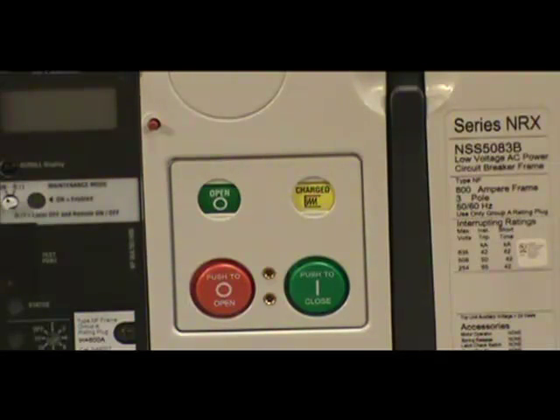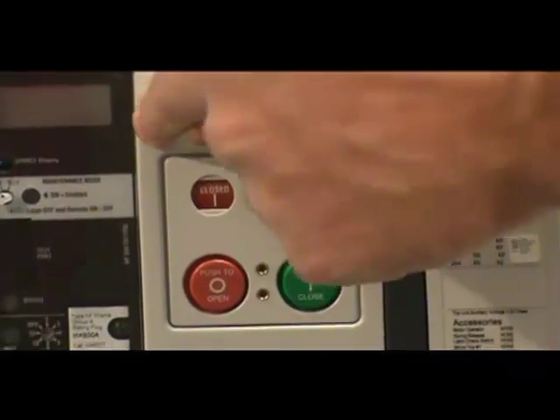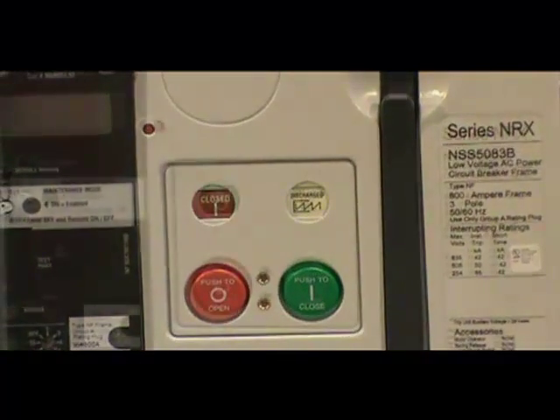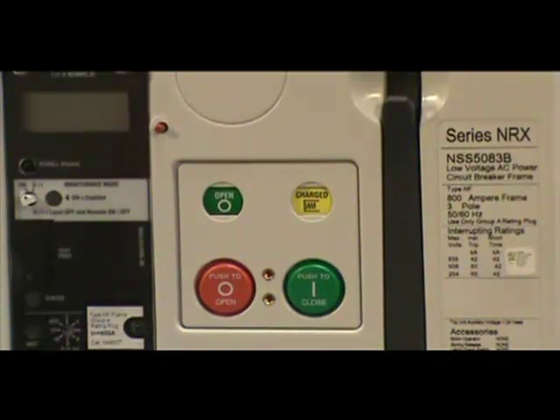With a non-interlocking type, the pop-out indicator can be reset at any time. The breaker is already charged, as indicated by this display. If you have an interlocking indicator installed, the close button will not work until you reset the pop-out indicator. Do this by pushing the red button towards the breaker.